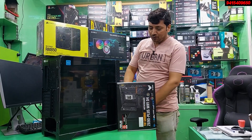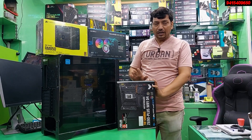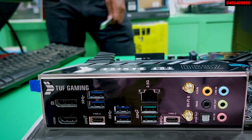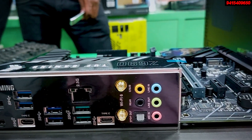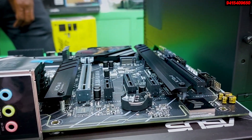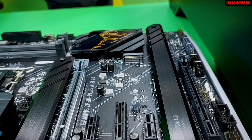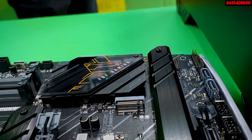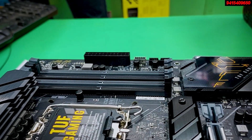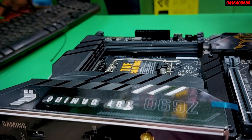The motherboard used is ASUS — specifically the ASUS TUF Gaming B660 Plus Wi-Fi DDR4. The TUF series sits just below the Strix series in the ASUS lineup. The Strix series logo is the ultimate, while in the TUF series, there is a limited RGB version.